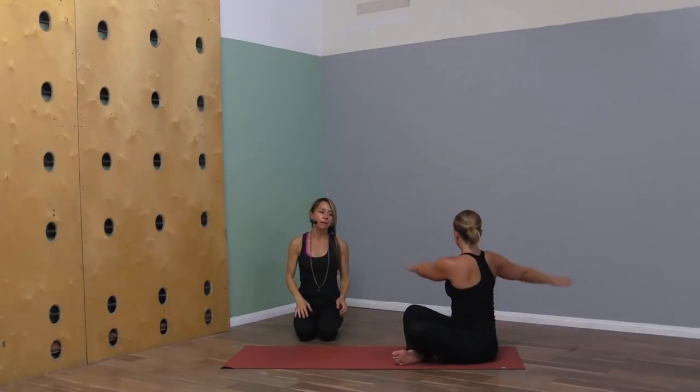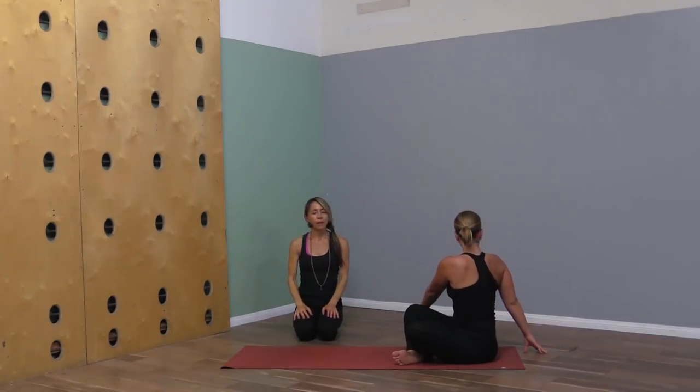Let's reach both arms up to the sky and take a twist to the right — left hand to the right knee, right hand to the floor behind you. Be super gentle, especially as we start. Feel the shoulder heads gently retract and the breath flow.